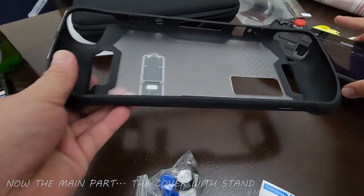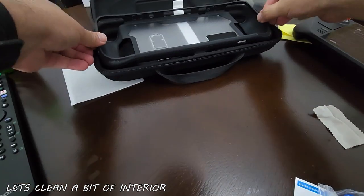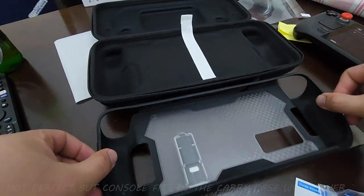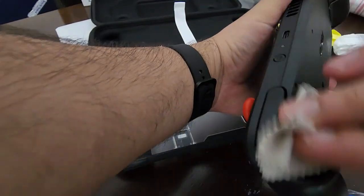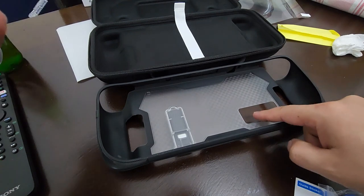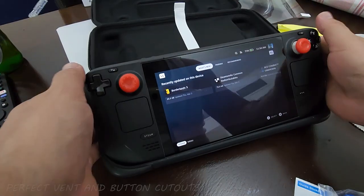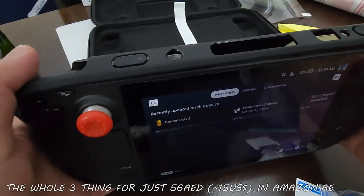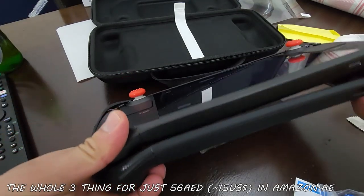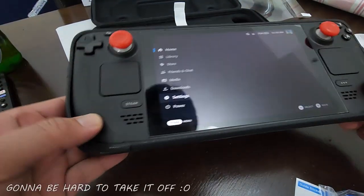Now it's time to put the Steam Deck in the cover — it's not very difficult. Make sure there's no dust particle. It also fits inside the carry case that comes with the Steam Deck. It's better to put the triggers in first, then just push down. It may press some buttons but that's fine — you can turn it off before putting it in. Just push it in, that's all.